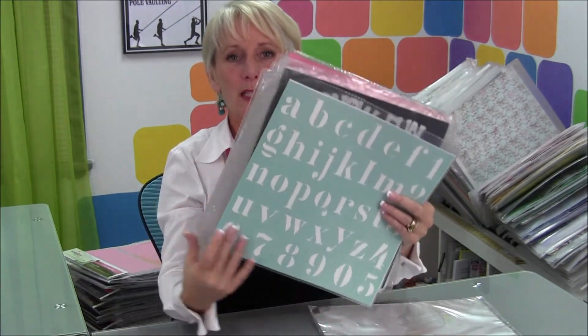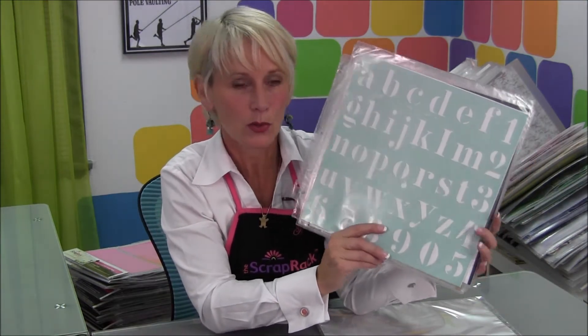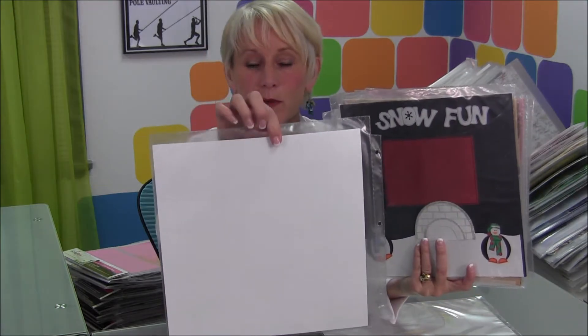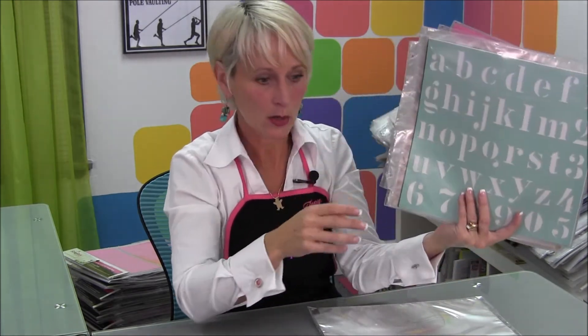It's also a great place to store your 12 by 12 stencils — those can be kind of challenging to store. One of the problems with stencils is if you try to stack them up or put them in a notebook without some kind of protection, all the little cuts get hooked together. With this, I just put a piece of white paper behind it, and if I wanted to, I could put another 12 by 12 stencil on the back side. So visible, accessible, and it fits right into your scrap rack, no problem.